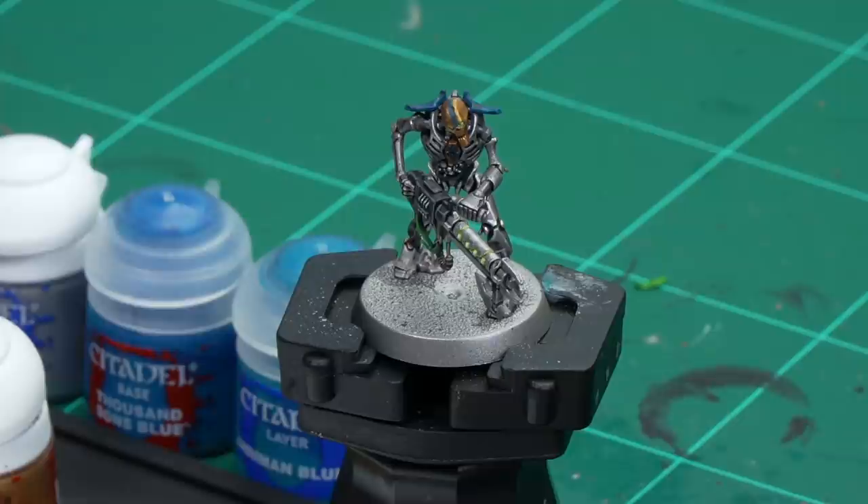Some bits have already been brought to Parade Ready level following the Saltec guide - so that's the armour, the cables, and the gun. All we're going to concentrate on now is the turquoise armour and the gold. First we'll start with the gold using Retributor Armour as a tidy, picking out some of the raised details, then highlight with Stormhost Silver. After that for the turquoise we'll use Thousand Suns Blue as a highlight, then finish off with Aramon Blue as the final highlight.